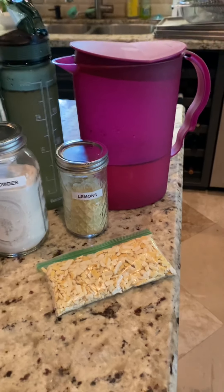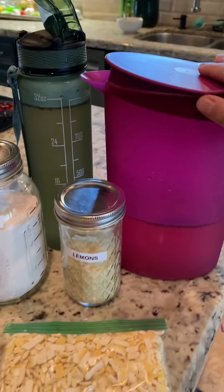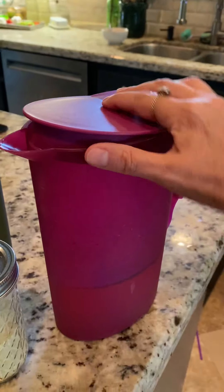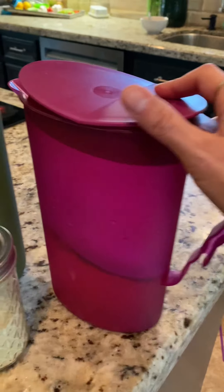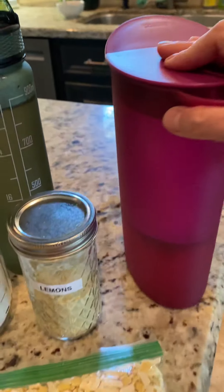Coming to you about water today. We're going to talk about the things I've done over the last four months that I think have really helped me. I make my water every day and I change it up, and today I'm just going to go over what I did today.